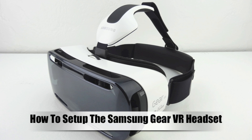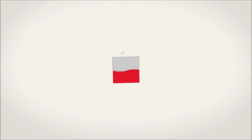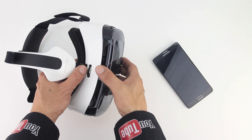What's up guys, Aaron here back with another video. In today's video I'm going to be showing you how to set up the Samsung Gear VR headset. So without further delay, let's go ahead and begin the setup process.